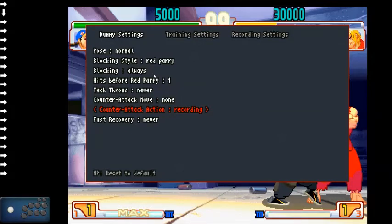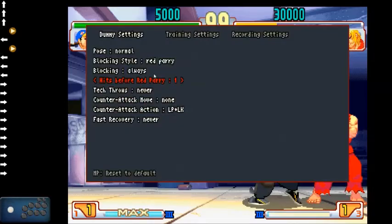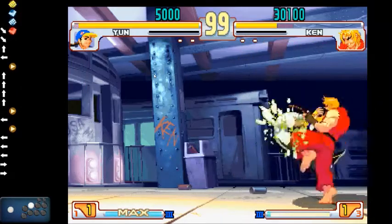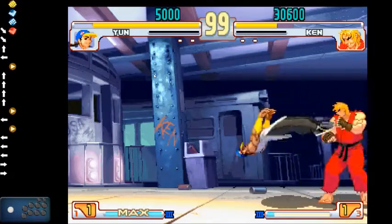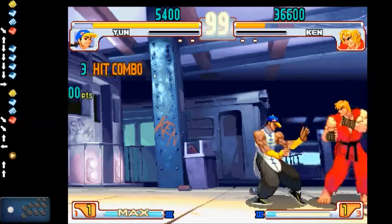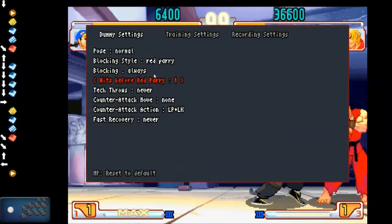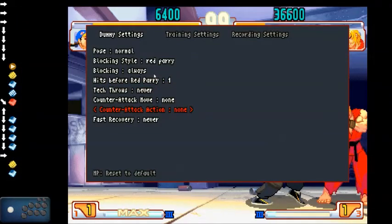Now you have recording, which we'll get to in a bit. If we set him to throw and set him to always block, he will throw me out of my 1, 2, 3 attempts. But if it's a frame trap, he will get hit. Pretty simple.